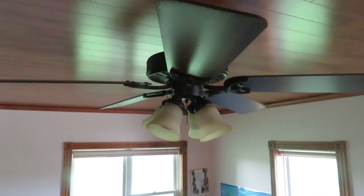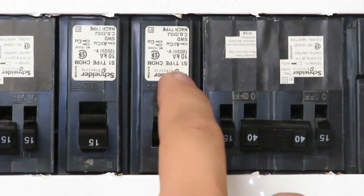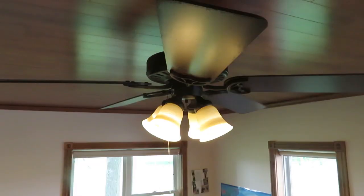Now we can try flipping the light switch and see if that fixes the blinking. First we'll have to turn on the breaker. I think that's the blinking fixed. Perfect. Now we'll shut off the power again, put all the screws back in, and we'll be good.